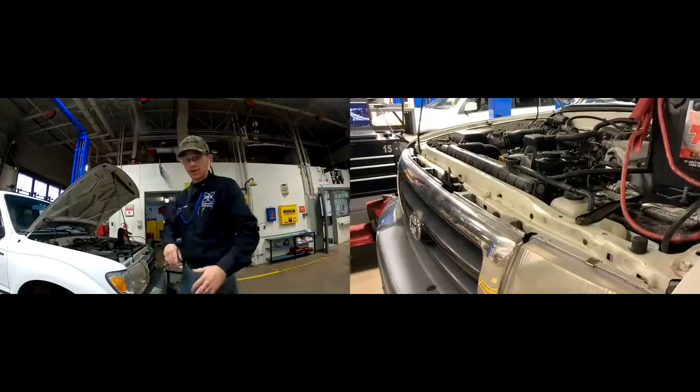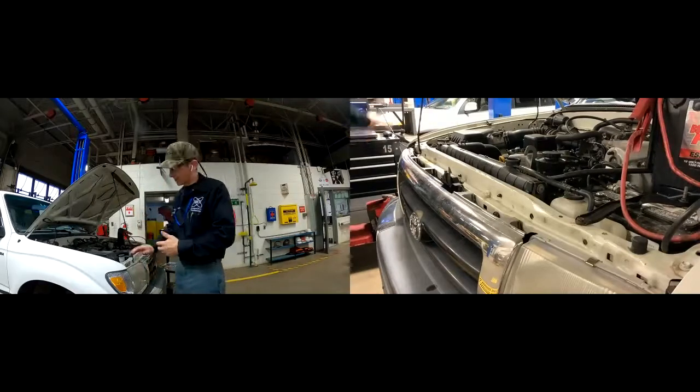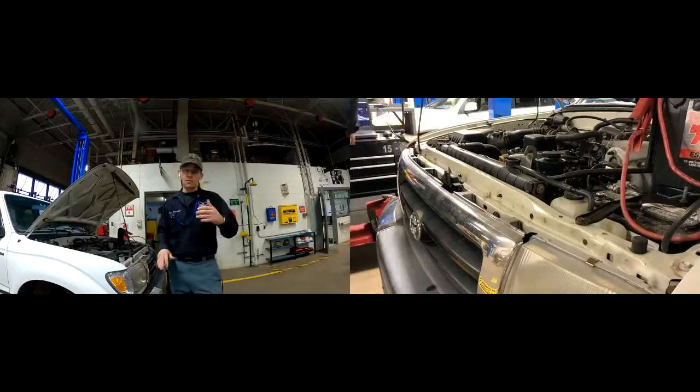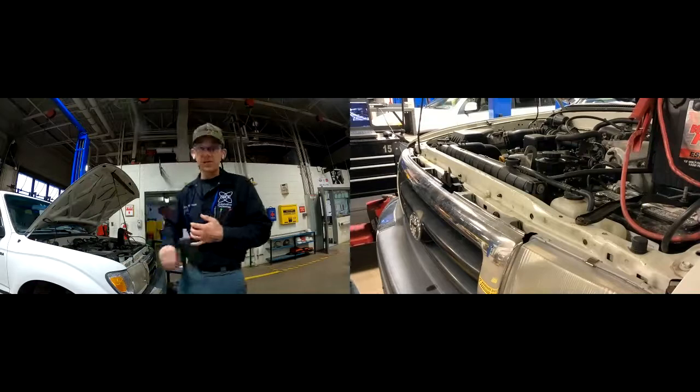I'm going to do a quick little demo on testing antifreeze engine coolant. This Toyota Tacoma here is our lab vehicle. We want to test the freeze strength, especially now coming into wintertime. We want to test the freeze protection and in the summertime you want to make sure you're testing the boil-over protection.